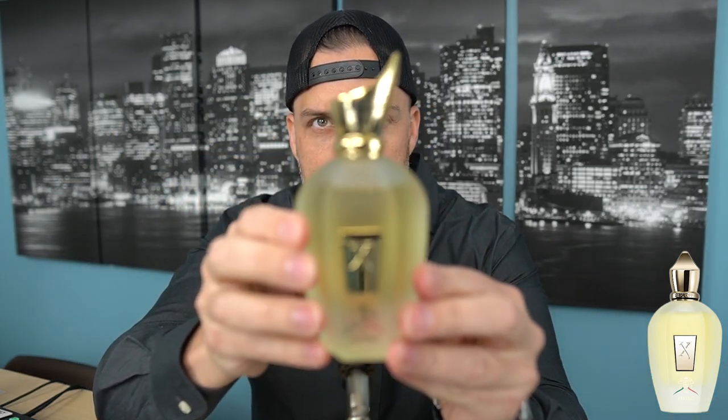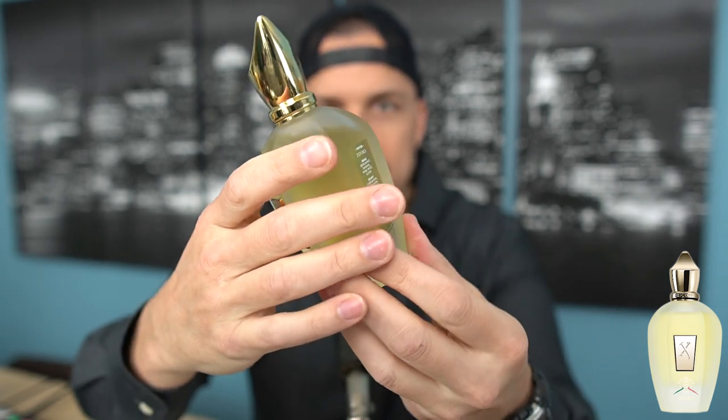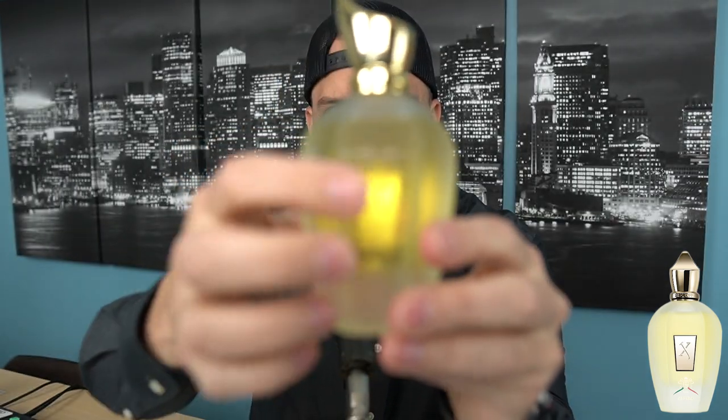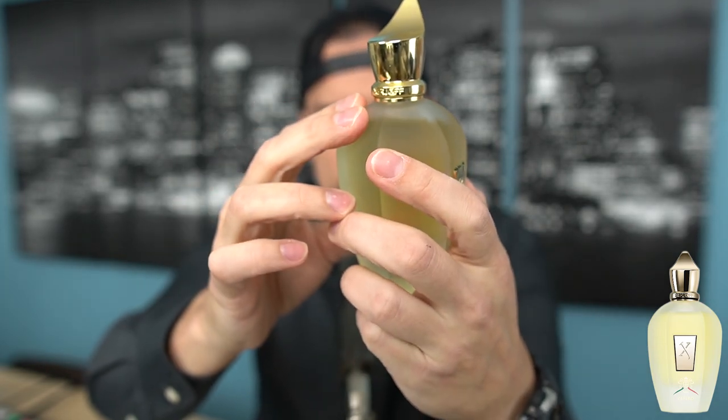In case any of you were wondering, you do in fact get a cap with a tester bottle if you order from Joma Shop. Really nice bottle — I like this classy sort of engraved-look design; it's almost like a sticker but I like that little detail. You do have the notes listed here. I'm going to try not to look at those because I want to be surprised and see what I get from this.